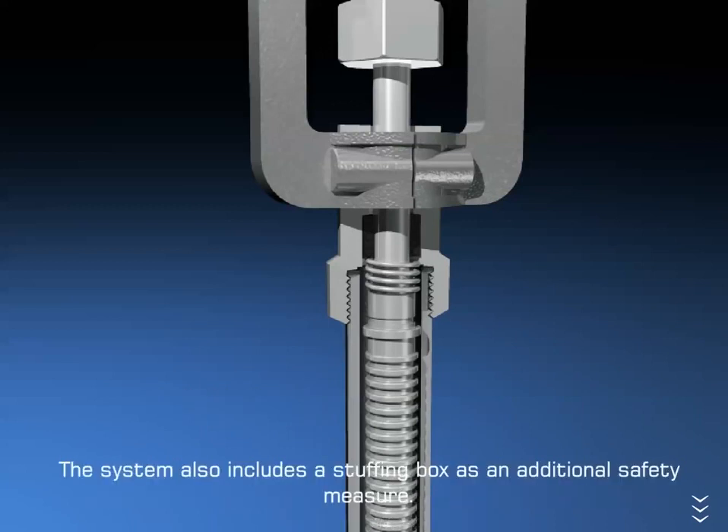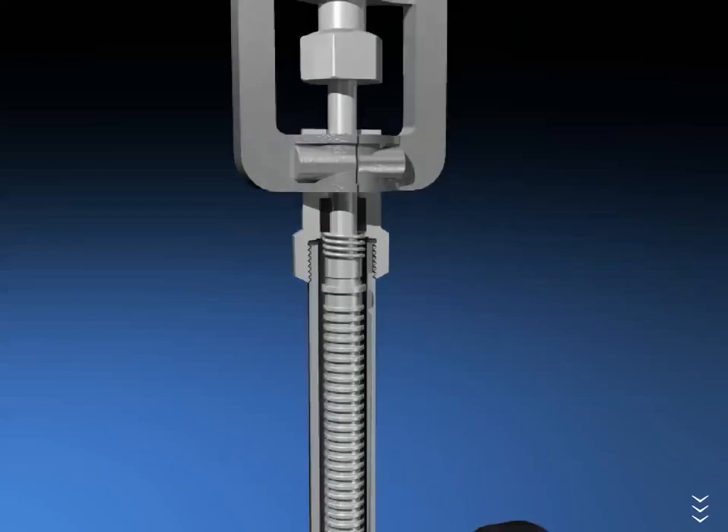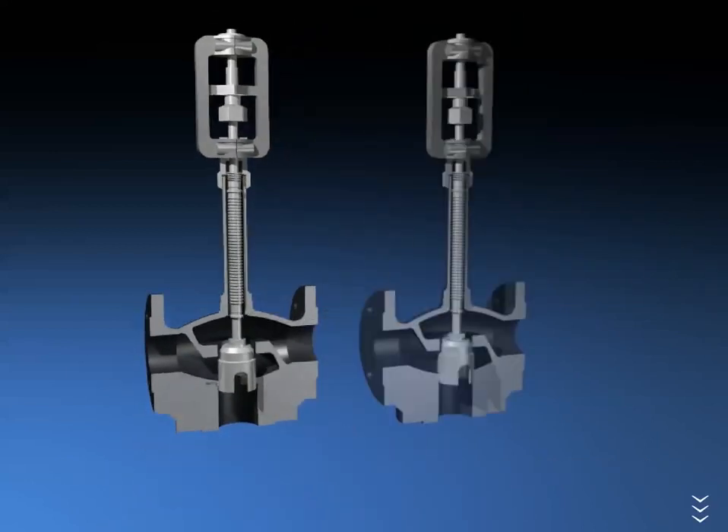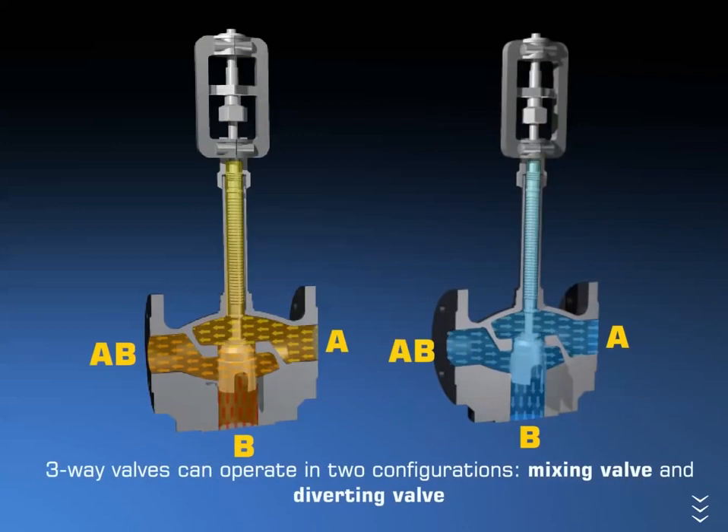The system also includes a stuffing box as an additional safety measure. Three-way valves can operate in two configurations: mixing valve and diverting valve.